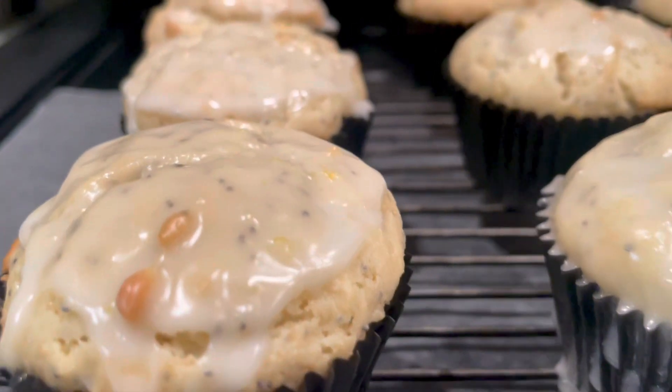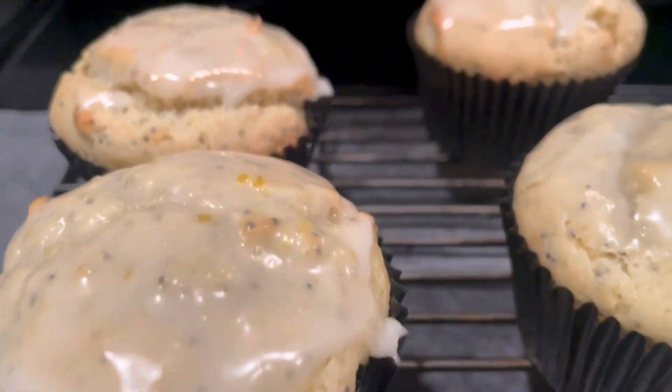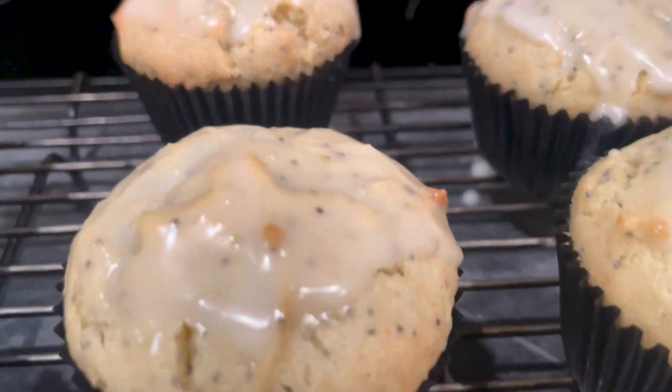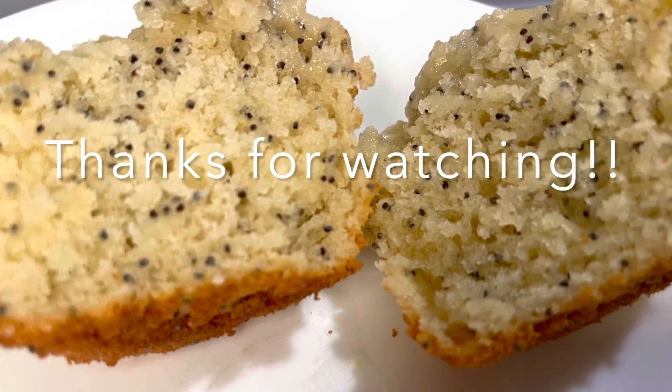These muffins have a perfect balance between the nuttiness of the poppy seed and the bright tartness of the lemon. I know you're going to love this recipe — if you try it, please be sure to comment below. As always, thank you so much for watching, and be sure to like, share, and subscribe.